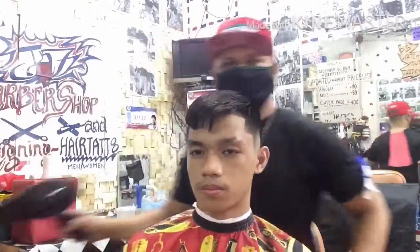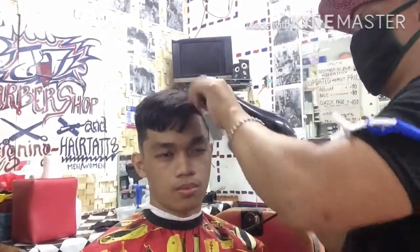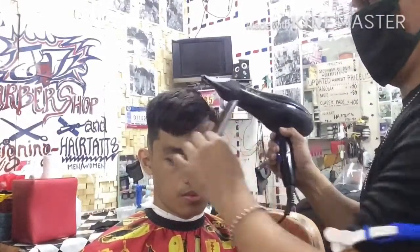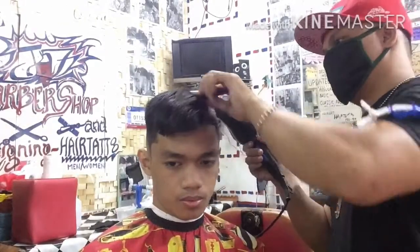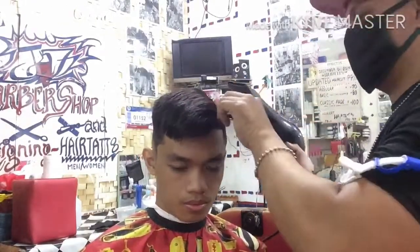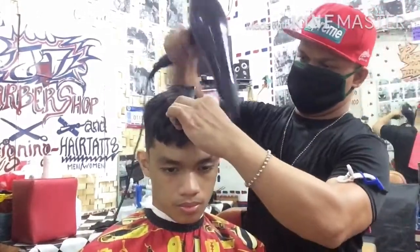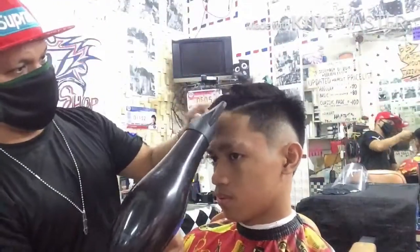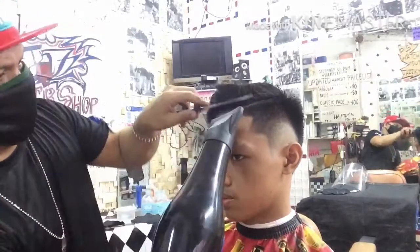Tuloy-tuloy lang sa panood mga katropa. Iboblower na natin ulit para may forma ngayon — hindi na nilagyan ng hair products tulad ng play-doh o pomade, normal lang. Blower ulit para may formal na siya.